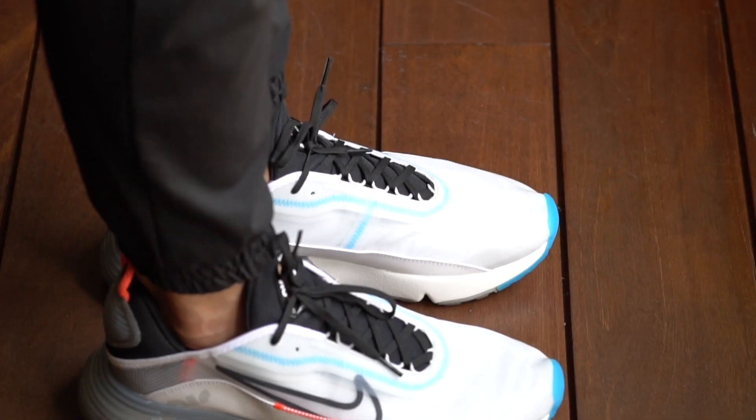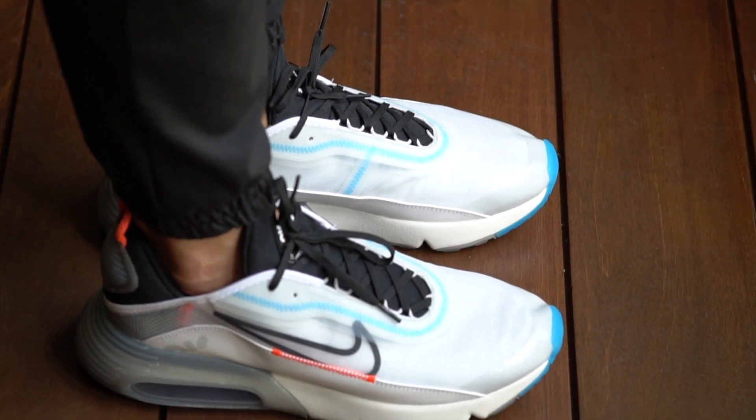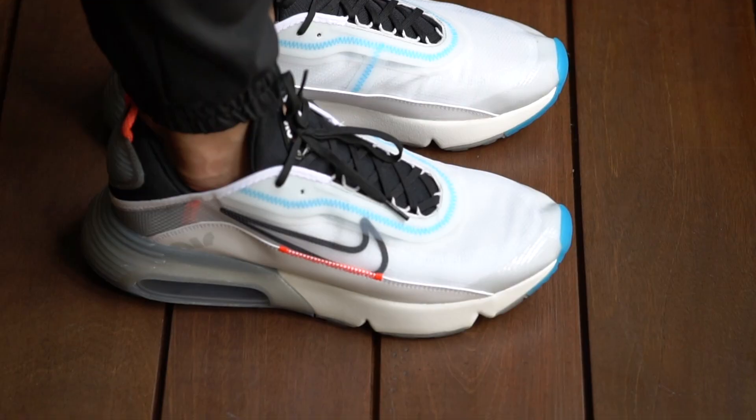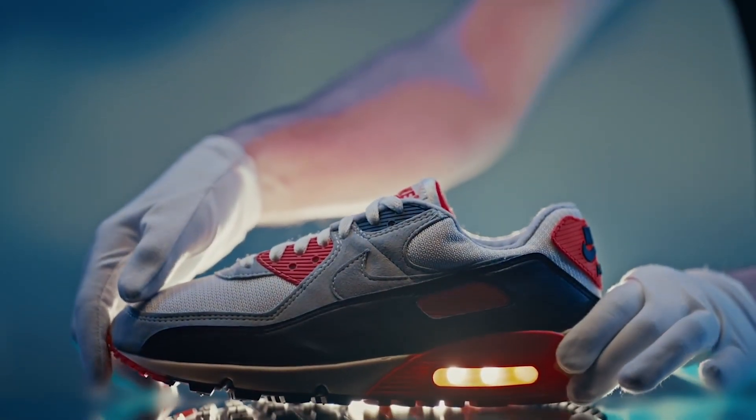Now I know that Nike has made a lot of Air Max shoes over the years, but I really do feel like this is the best Air Max we've seen in years — not only from a comfort point of view but also design. This is a really cool looking shoe and I love how they made all these tiny little callbacks to the OG Air Max 90. Nike has really been killing it lately with their sneaker releases and this is just another great shoe in the collection.